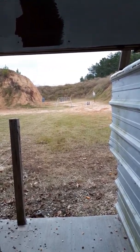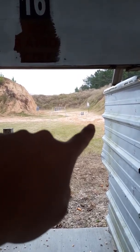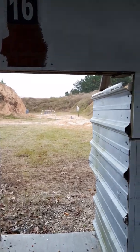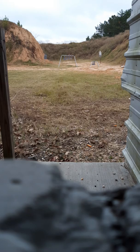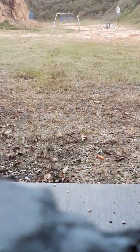The range officer just put two targets up — that one and that one. Before it was just that one. Man, I gotta give this guy a fat tip. Did a really good job though.